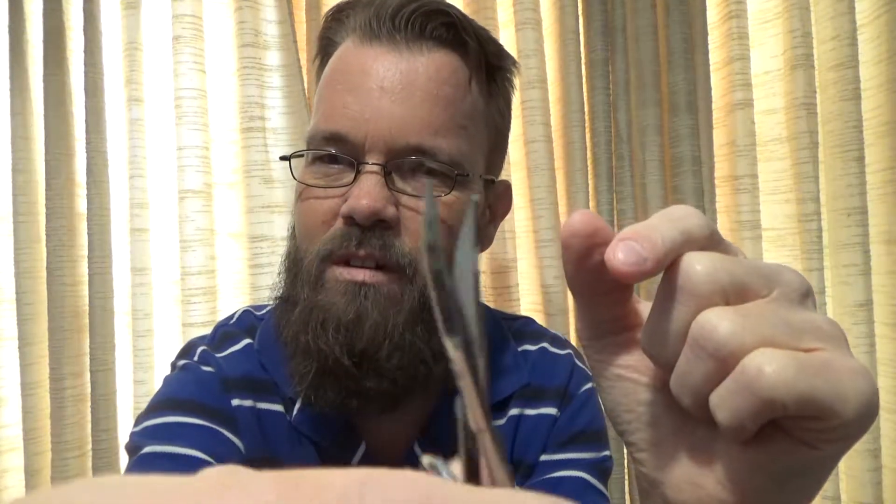You also get what are basically cuticle scissors. They come with a little piece on there to protect the tip, which I recommend you keep on there — it'll keep them closed and protect the tip. These are very, very sharp and they feel really good. Sometimes when you open and close scissors they don't feel like there's any tension on the blade, but these have just enough tension to give a little rubbing sound, which makes them feel really nice quality. They have a curve, so they're like cuticle scissors you'd use for nails, but they work great for snipping stray hairs.